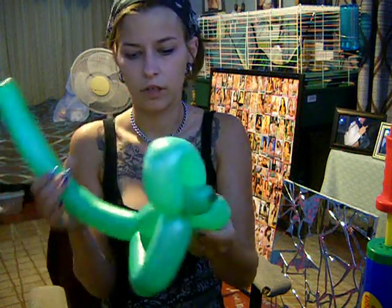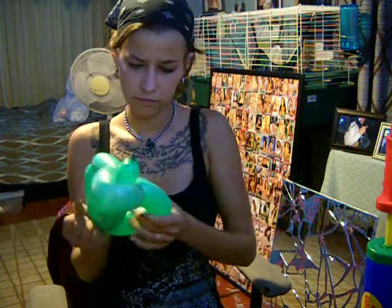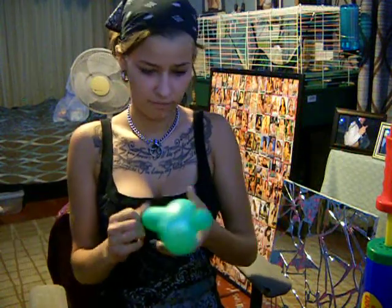If you want, you can draw a face on it. But that's the monkey. Thank you.